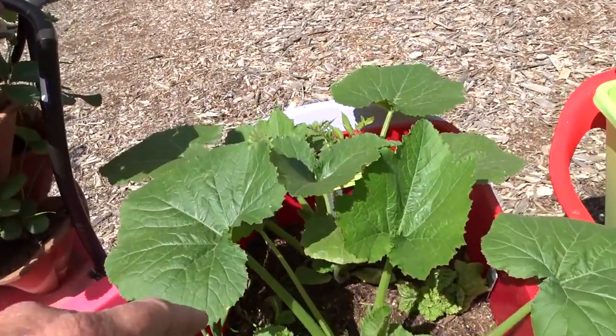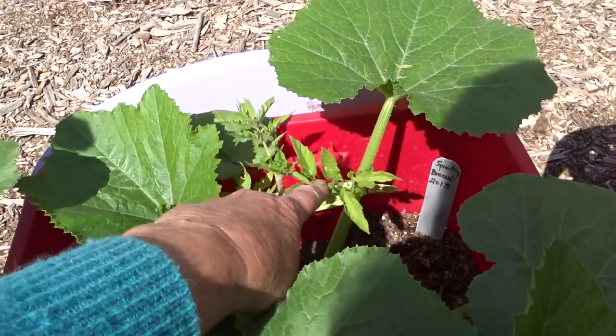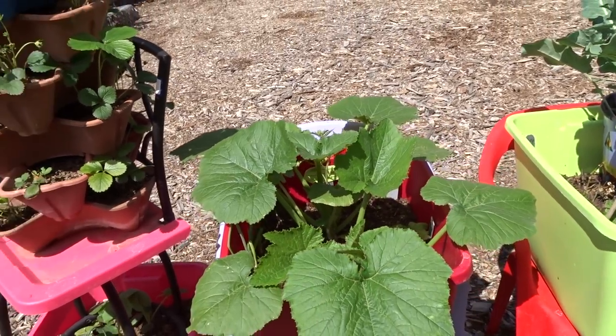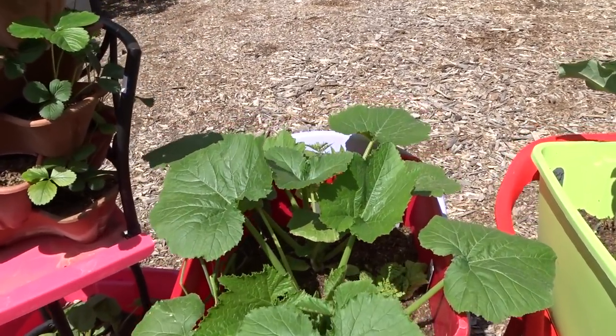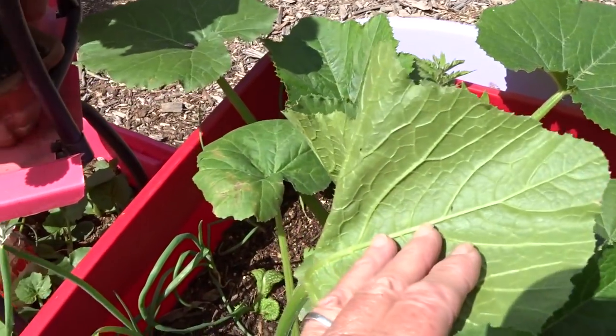There is a tomato plant back here — I'm going to leave it. What's probably going to happen is it's not going to grow that big. It's just going to stay there, set root, and just wait. Then as soon as the squash are done later in the year, that plant will probably just take over. I've had that happen before. It's just going to wait for its turn.